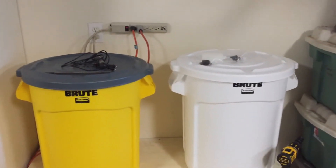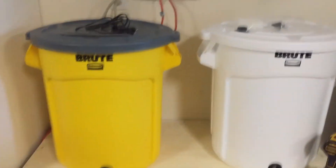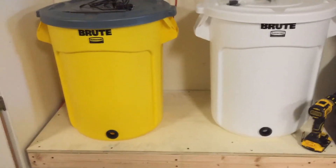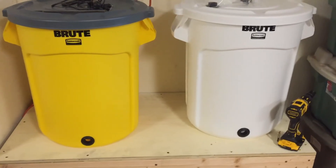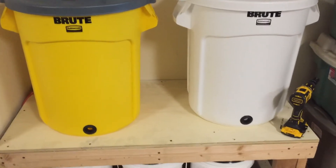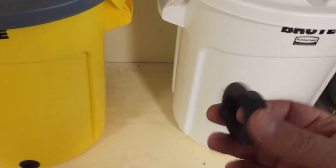These are 22-gallon Brute trash cans. I'm hoping the white and yellow will be okay — I've read since I bought them that I should have gone with gray for phosphates, but I'll let you know how that turns out. I bought some uniseals; this is a three-quarter inch.